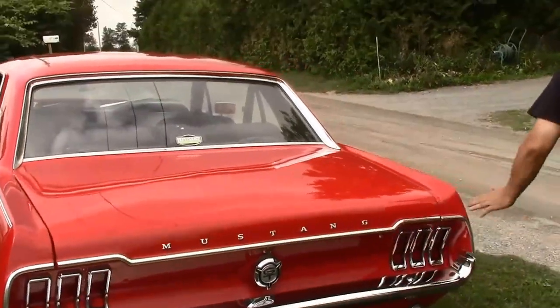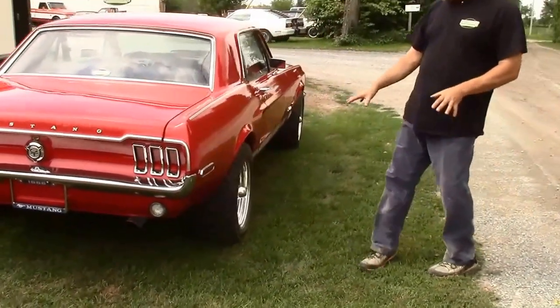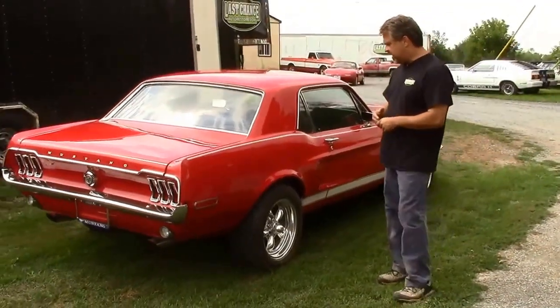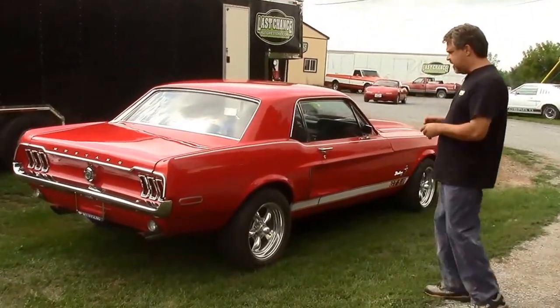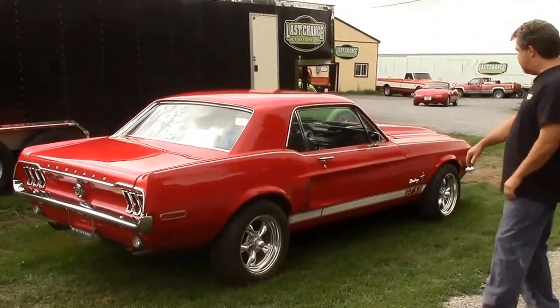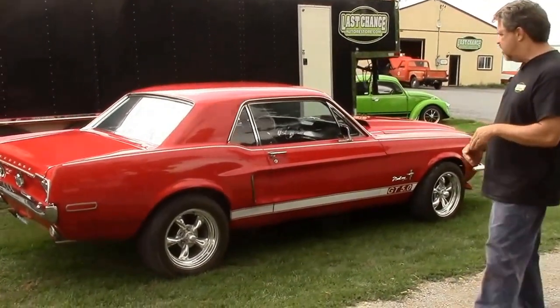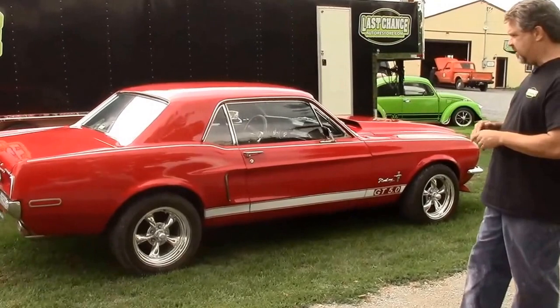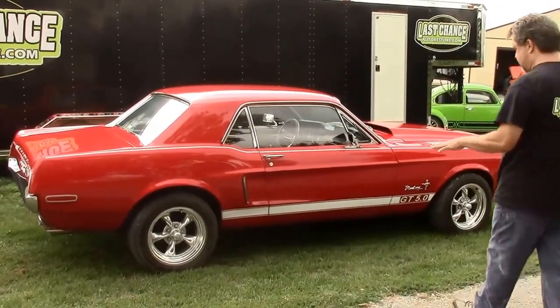As we come around this side, you'll see the stance is quite nice. The rear end is now a 3.55 axle ratio — it's heavy duty and also posi-traction. The rear has been lowered an inch, and the front is lowered an inch correctly with lowering springs — so we didn't cut or chop anything. This is extremely safe in terms of how we've done it.